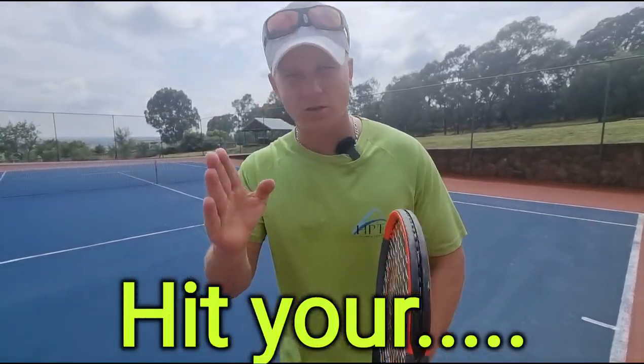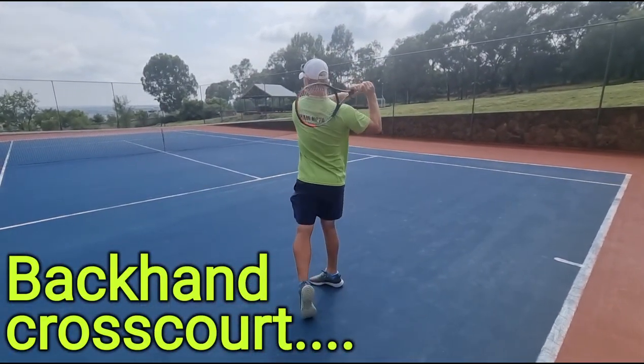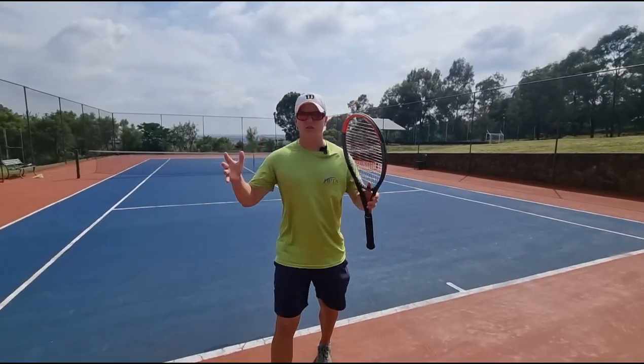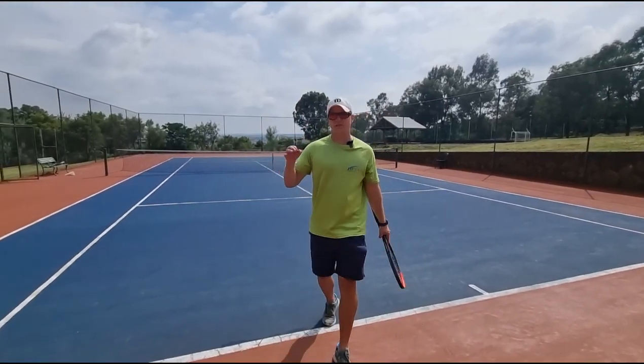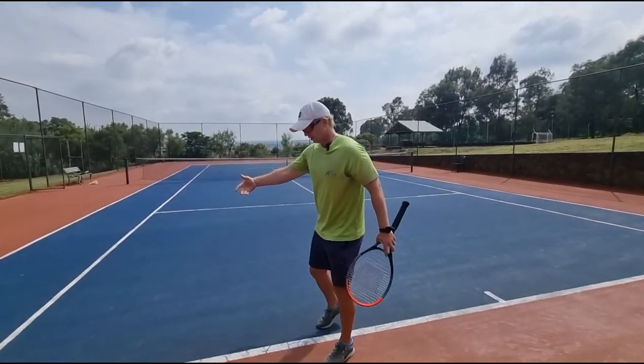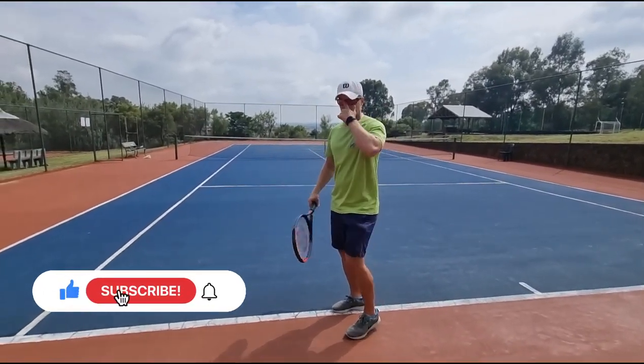You want to hit your backhand cross court — this is how you do it. How do you hit your backhand cross court? I'm going to give you three tips today, and the first one is probably the most important. So let's get straight into it on your backhand cross court, especially a double-handed backhand.